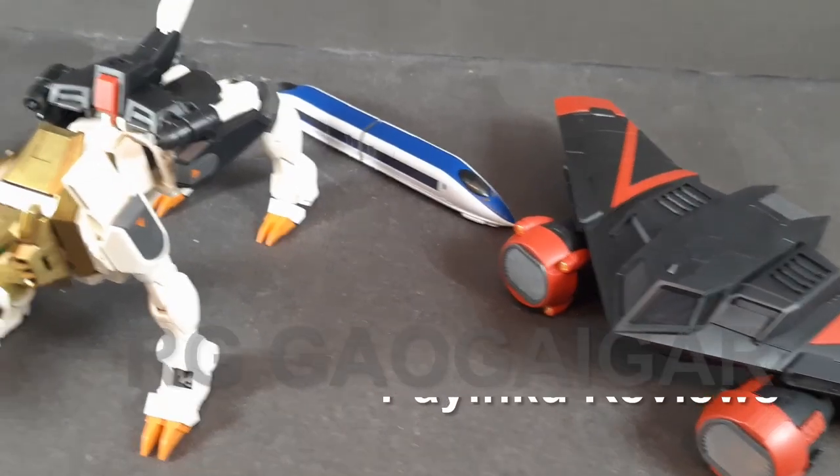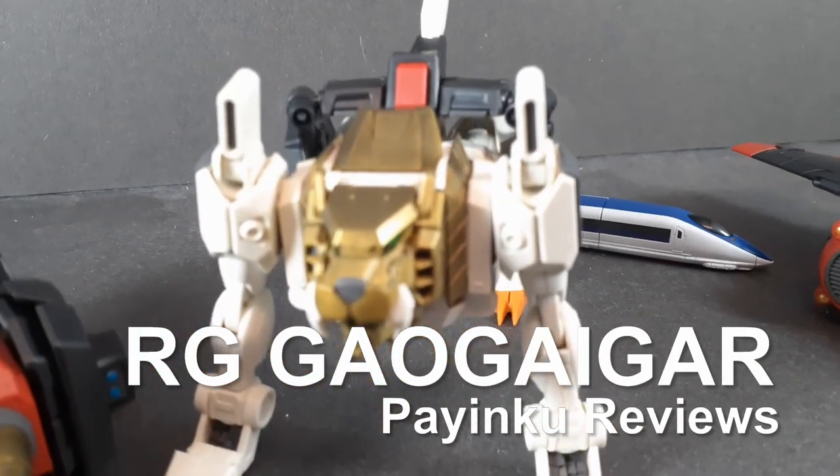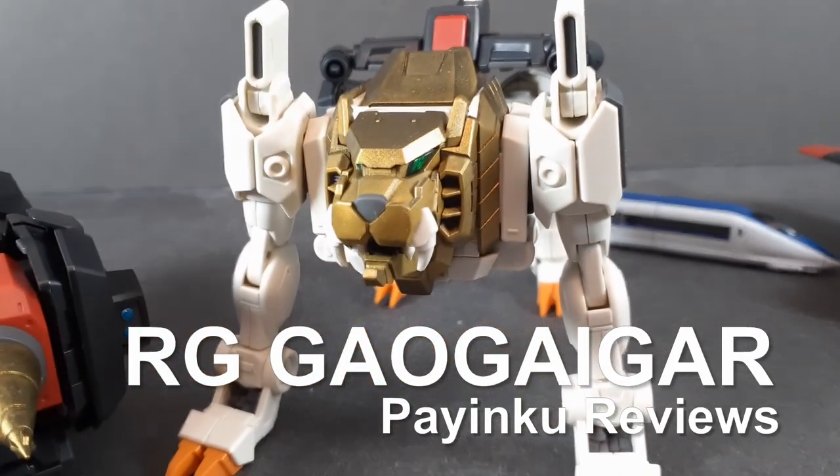Hello and welcome back to another Tomo review. Today we're taking a look at a big one — the Real Grade King of Braves Gao GaiGar. Since Gao GaiGar is such a different beast compared to pretty much everything else I've ever reviewed, let's just go through things in sort of chronological order.